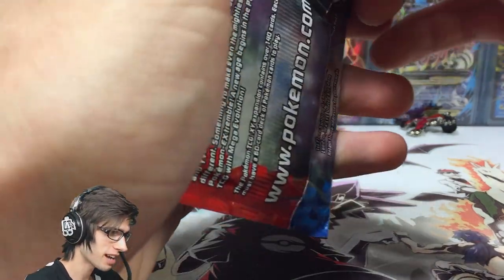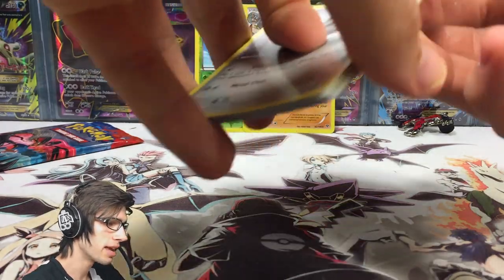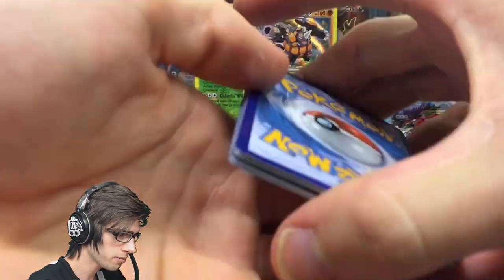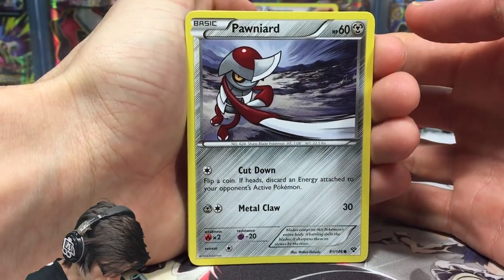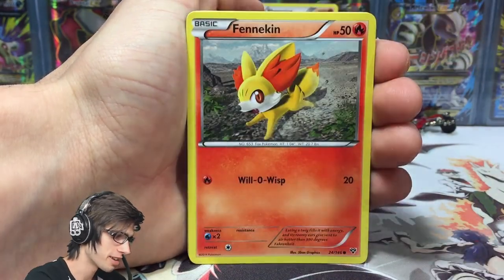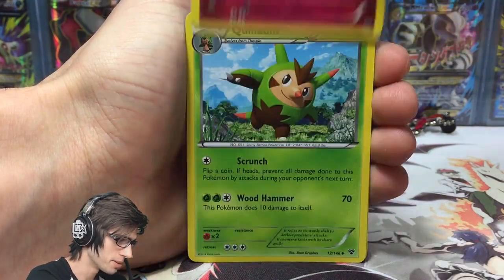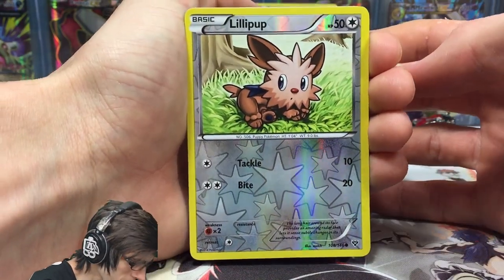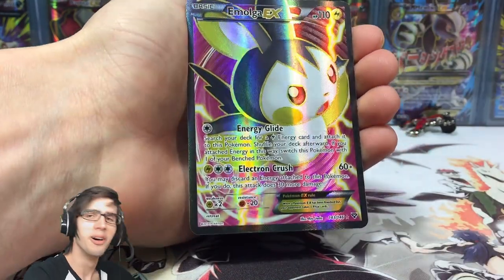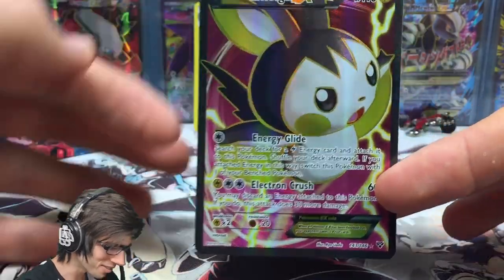That was an awesome first pack. To pull even a holo in these older sets is a really big thing in my eyes because the pull ratios were a lot lower. Now onto the Xerneas pack. We've got a Pancham, Jigglypuff — shout out to Jeff from the Pokey Capital — a Fennekin, Rhyhorn, Pansear, a Mr. Mime, Quilladin, Evo Soda, a Lillipup reverse, and the rare is... we got the dud full art of the set, but that is all good.